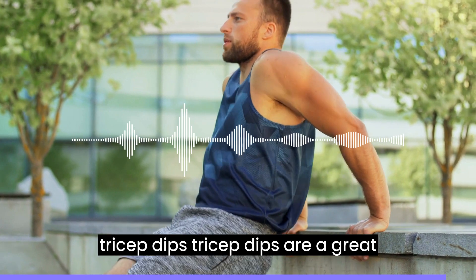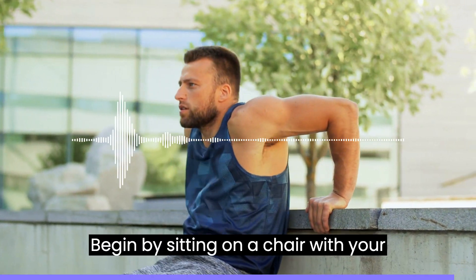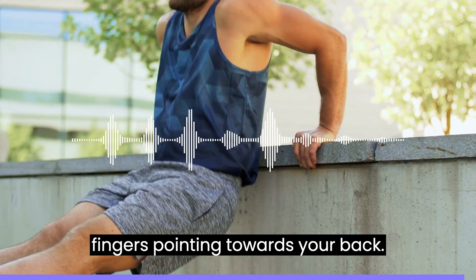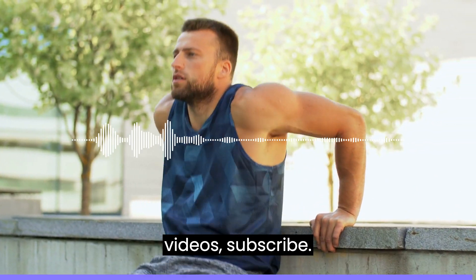10. Tricep dips are a great exercise for your triceps. Begin by sitting on a chair with your hands behind you, palms down, and your fingers pointing towards your back. For more awesome health and wellness videos, subscribe!